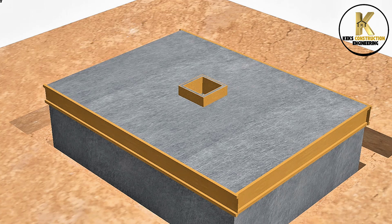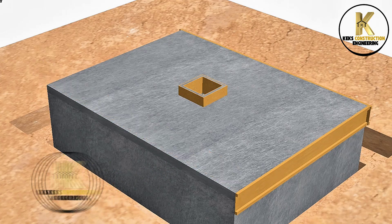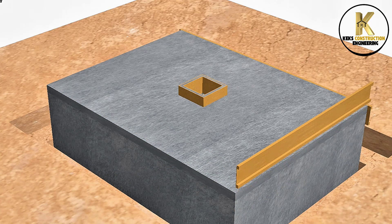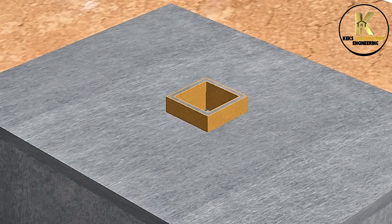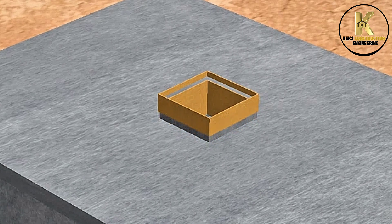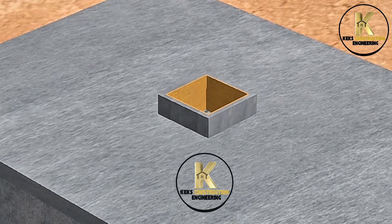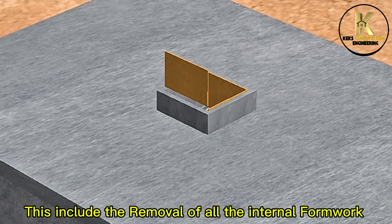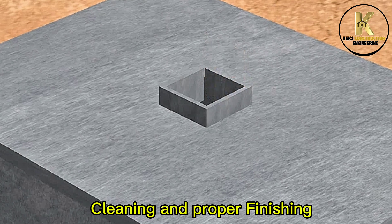Formwork removal. This includes the removal of all the internal formwork. Cleaning and proper finishing.